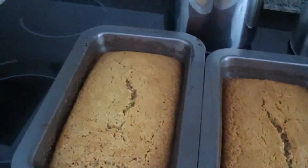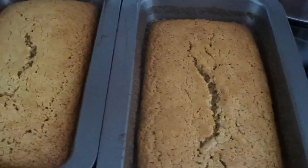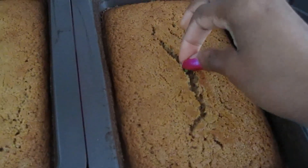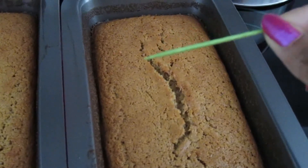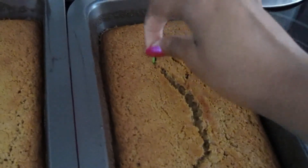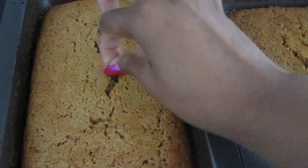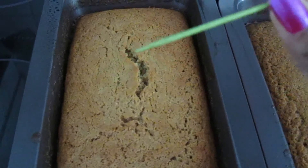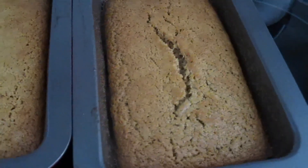Okay you guys, exactly an hour later the Haitian pémail is ready. If you want to make sure it is ready, you can insert a toothpick right in the middle. If it comes out wet then you know it's not ready yet, and if it comes out dry like this one then definitely it is ready. I'm going to do this in a few spots — it's all dry, so it's ready. Now you're going to let it cool and I'll show you the end results after.